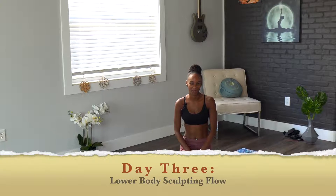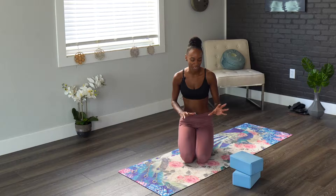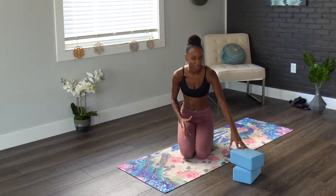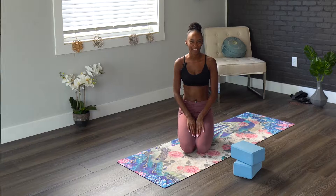Hello everyone and welcome to day three of your yoga sculpt program. Today is going to be a lower body focused flow. We will be holding positions a little bit longer, of course moving through those vinyasas. You will need a yoga block or yoga blocks, yoga mat, some water, and we'll begin at the back of our mats to start.